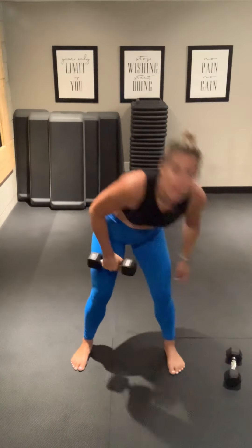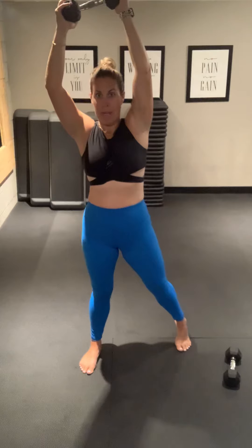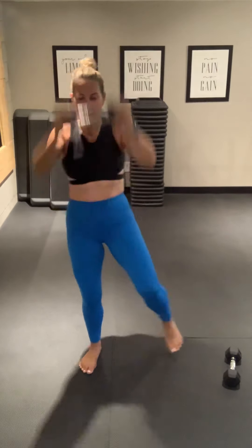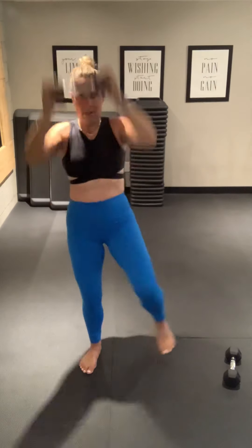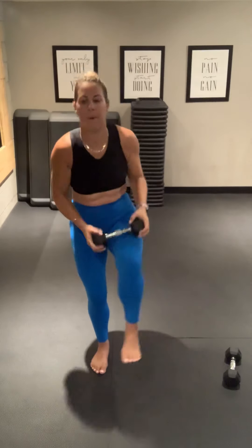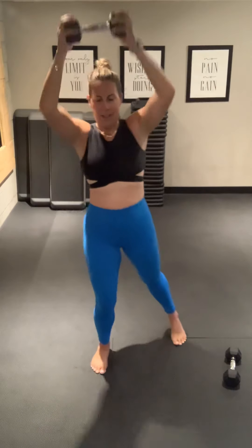We're going to drop to one weight just for a minute for these two exercises. So we're going to hold that weight up on the right and drive the left knee to meet at the chest. Let's go. Exercise 9. Good job. Halfway. 15 seconds.